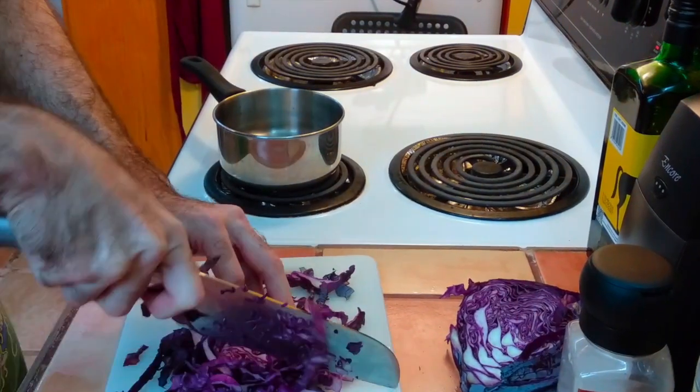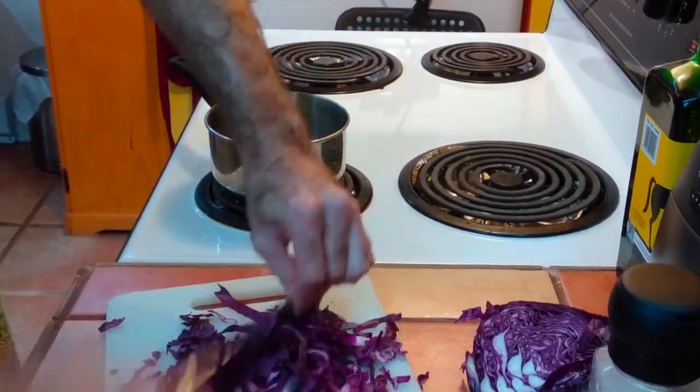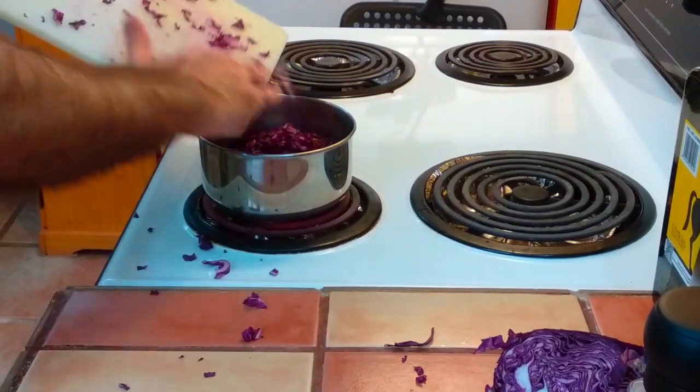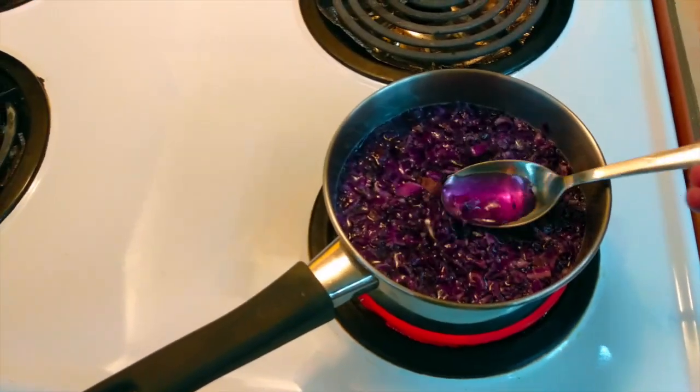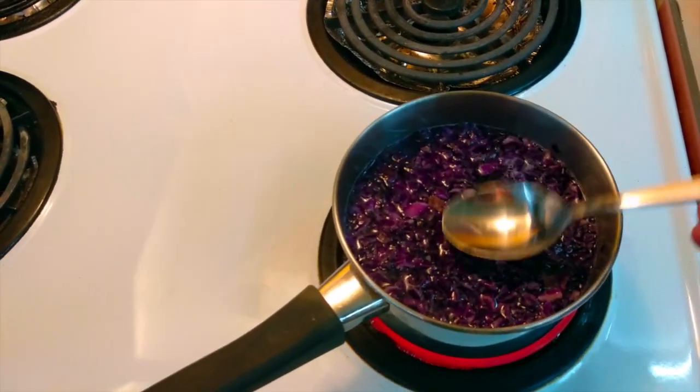The process is quite simple — you take some red cabbage, cut it in pieces, and put it in boiling water. Almost immediately the water will become purple.